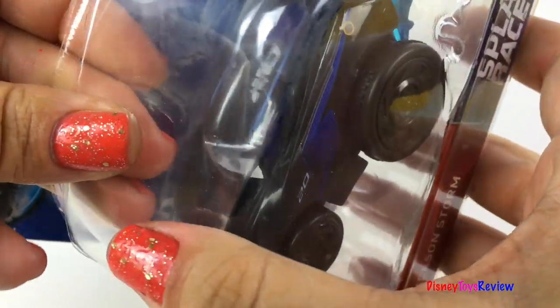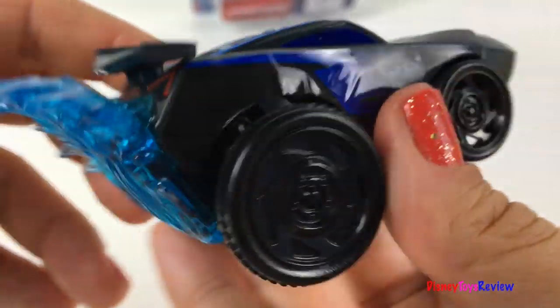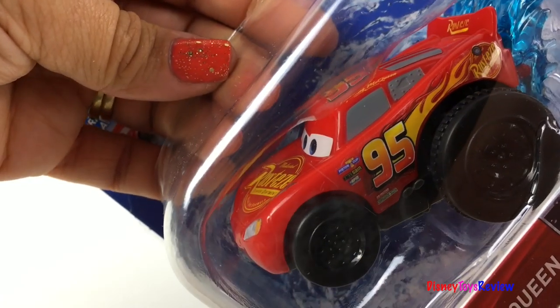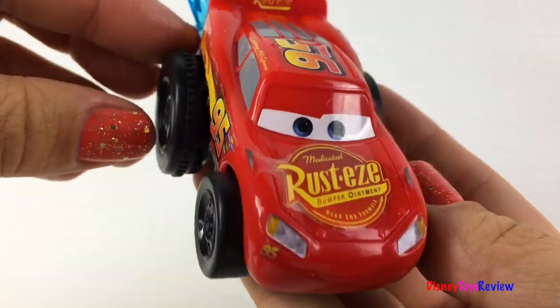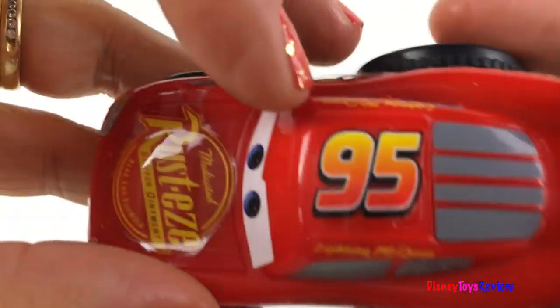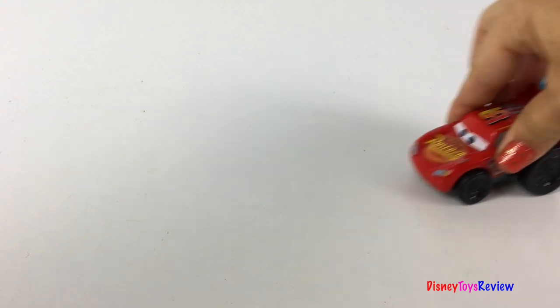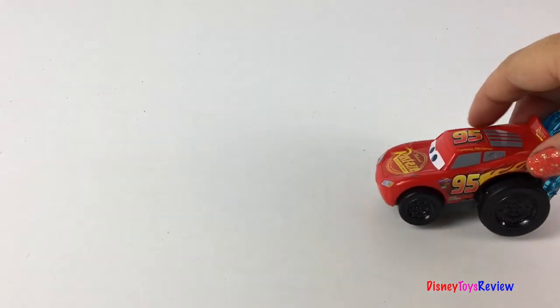You can make them go on water or on land — the more you wind them up, the faster they go. Let's check out Jackson Storm next. I really like this Jackson Storm, he's so sleek. And finally we have Lightning McQueen — I love this version, he has flames all along the back, Rusty's advertisement on the front, and his number 95 right there on top. He can go really fast!